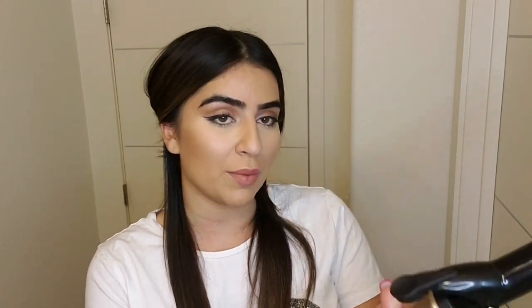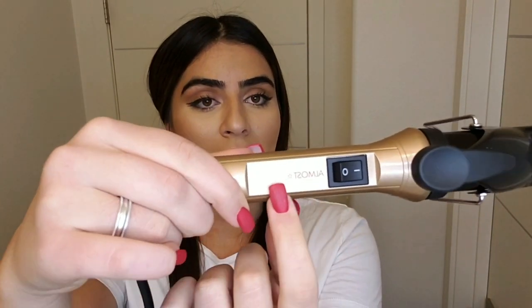This one is Almost Famous — that's the company. You can see it clearly. This one is called Almost Famous and it is really, really good. I've used this like four or five times and it was really, really good.